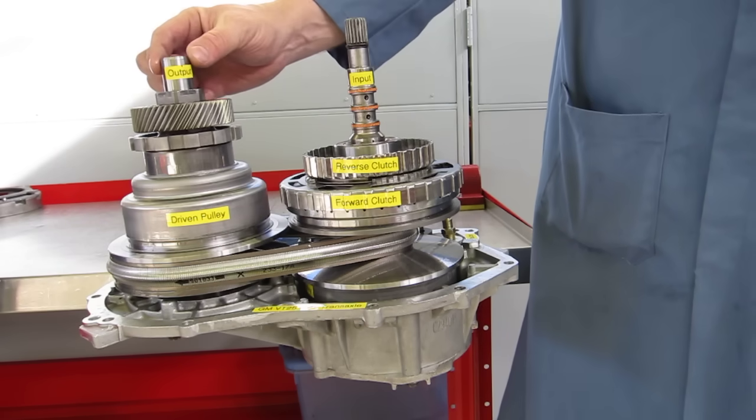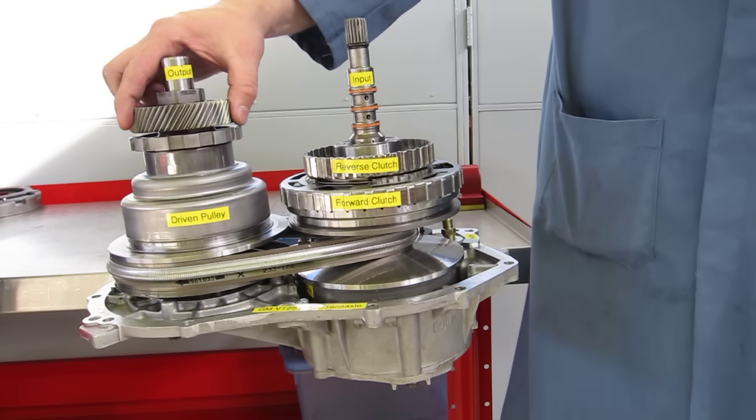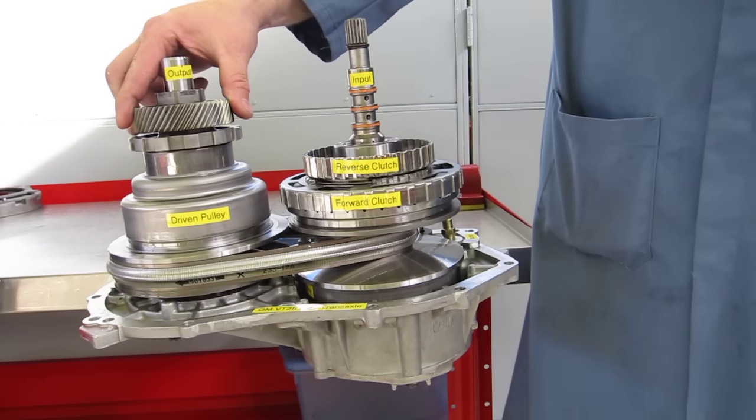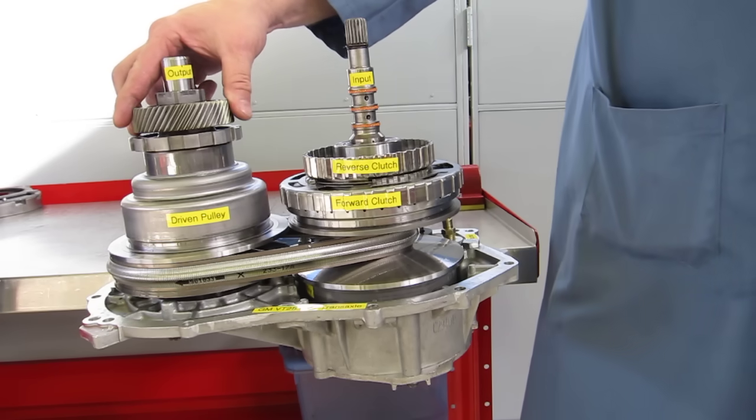Connected to the driven pulley is our output shaft with this gear right here. This gear connects to the final drive and propels the front tires.